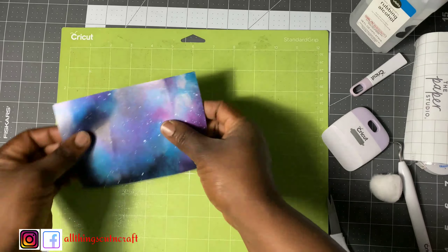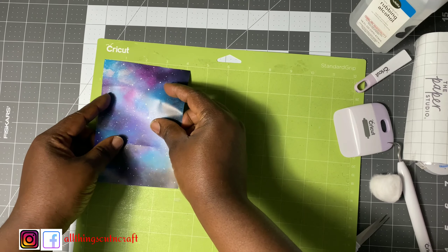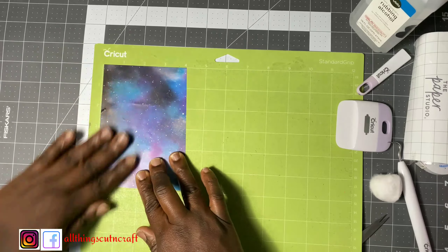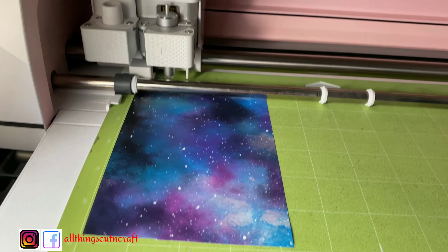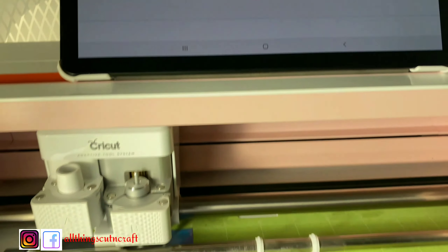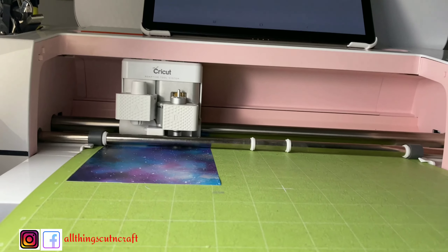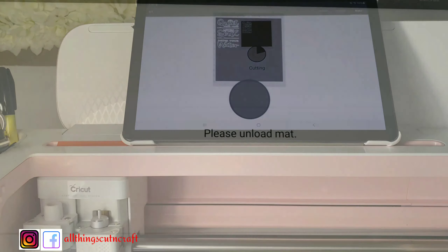I'll go ahead and place this on the mat with the shiny side up. I'm emphasizing this for people just beginning — you always want to put the shiny side up for vinyl. But for HTV, you put the shiny side down. Then load it into the Cricut machine and it will start its job. If you need to learn about Cricut, you're in the right place — check previous videos in the description box where you can get supplies to get started, at no additional cost to you.